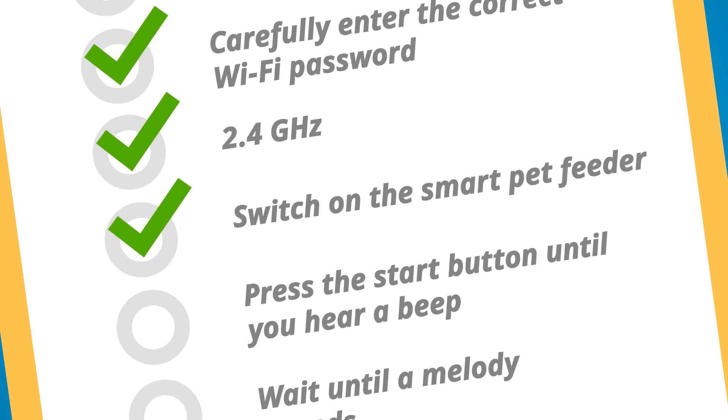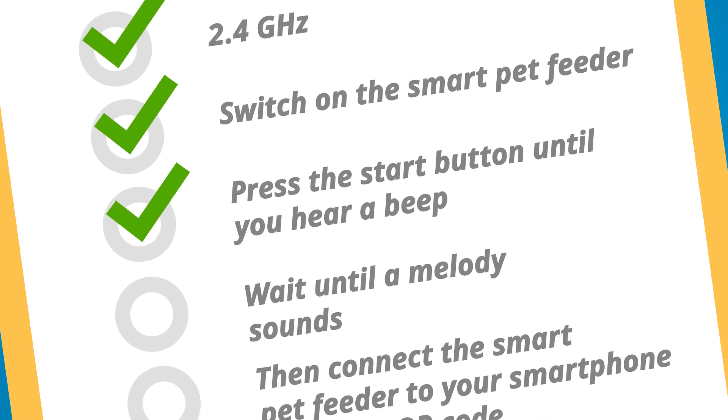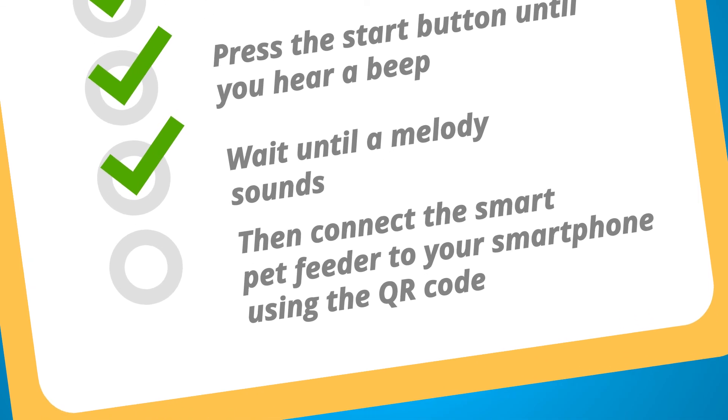Switch on the smart pet feeder. Press and hold down the smart button until you hear a beep. Wait until the melody sounds, then confirm the smart pet feeder in the app.